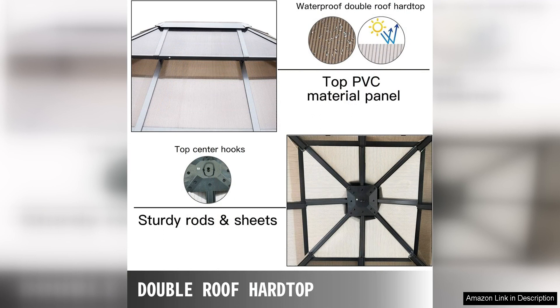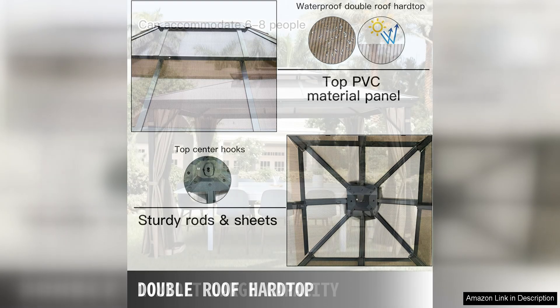Whether you're hosting a summer BBQ or enjoying a quiet evening outdoors, the netting will help create a comfortable and enjoyable space.